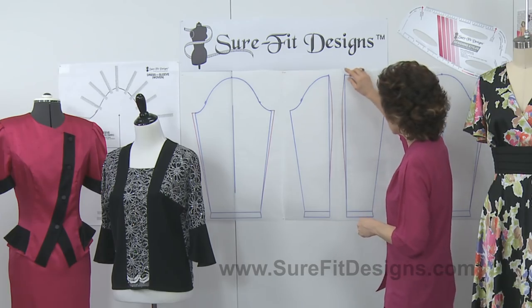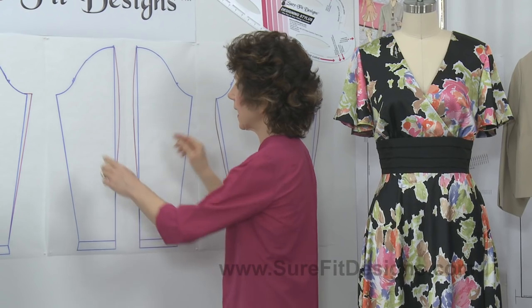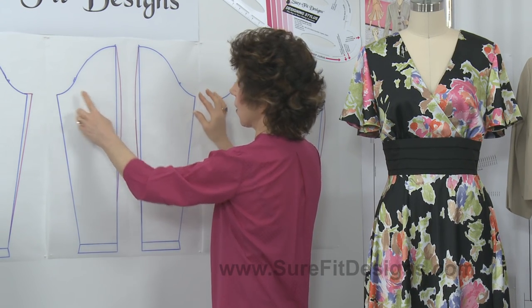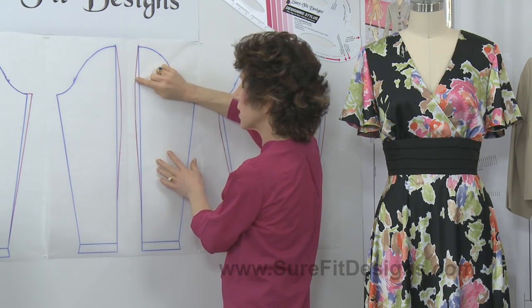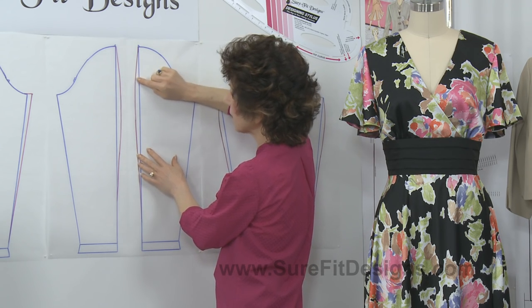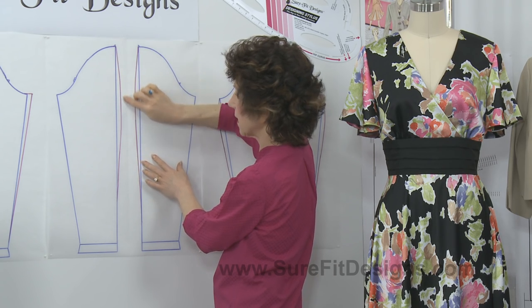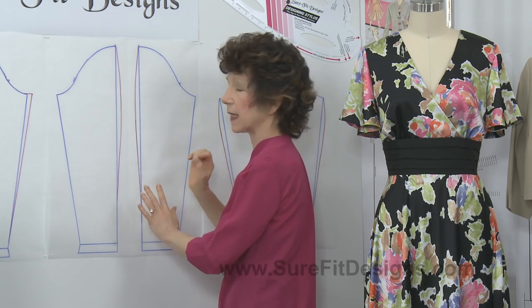What you can actually do is take your sleeve pattern and split it down the center, and instead of adding at the underarm, add your extra width in a slight curvature in the center of the sleeve. I've drawn that in pink so you can see how it's going to make that center seam curve just a little bit.